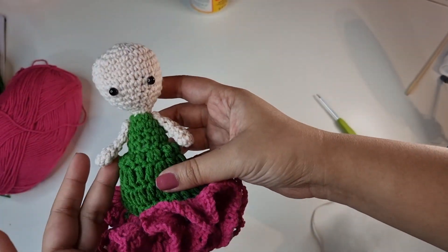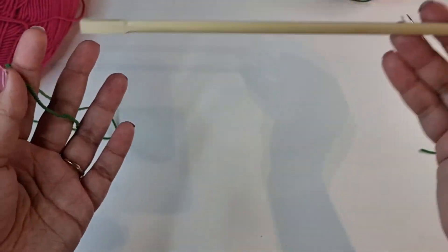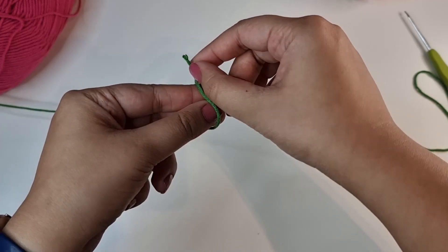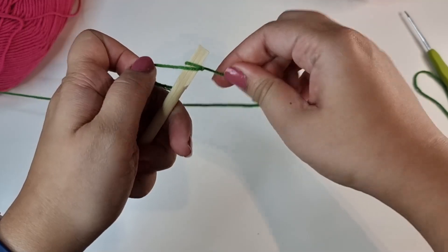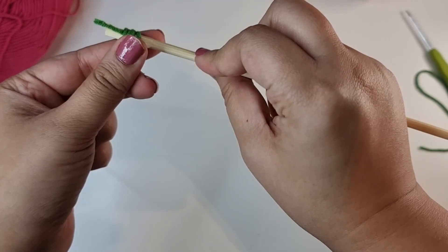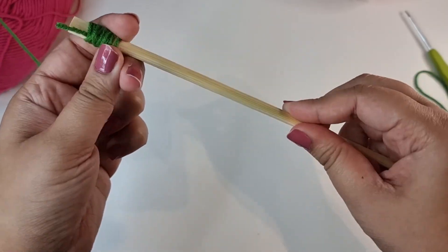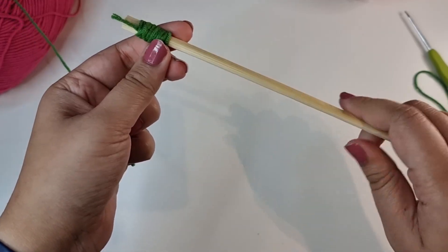Once you're done attaching the arms, this is what it should look like. Now grab the stick, which we're going to use to make the stalk of our flower. Tie up one end — don't worry if it isn't tight, we're going to attach it with glue later on. Then just start rolling up the yarn all through the stick to cover up the brown portions so it looks entirely green.